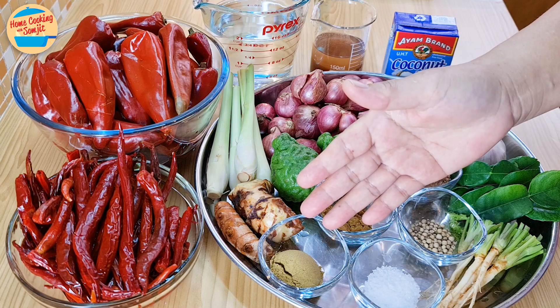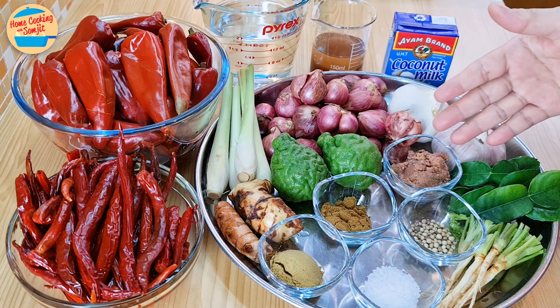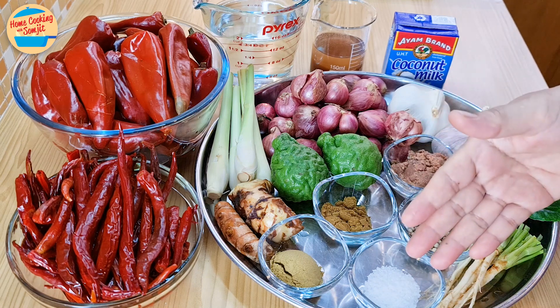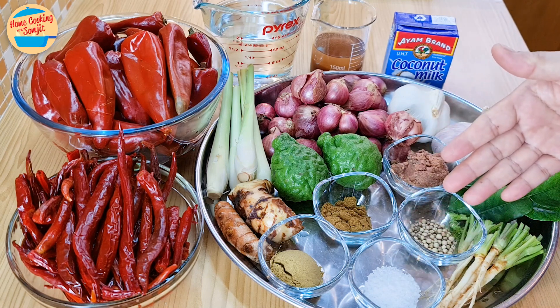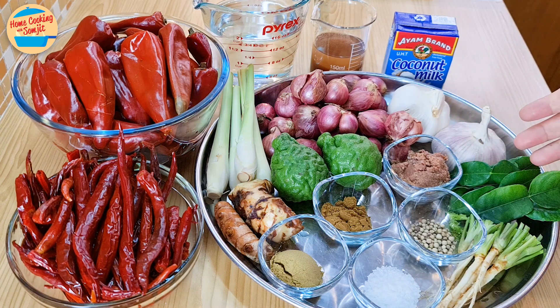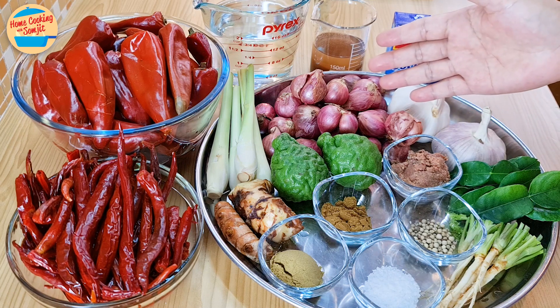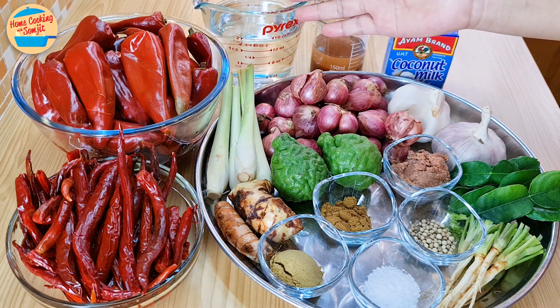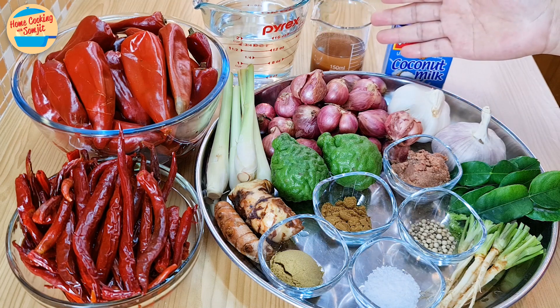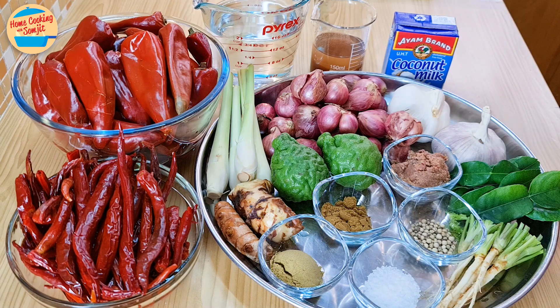Additional ingredients include 1 tbsp of coriander powder, 1.5 tbsp of cumin powder, 40g of belacan or shrimp paste, 1.5 tbsp of salt, 1.5 tbsp of white peppercorn, 6 cilantro roots, 10 kaffir lime leaves, 120g of garlic, 300g of shallots, 700ml of water for blending, 150ml of concentrated tamarind water, and 200ml of coconut milk. The full list of ingredients is in the description link.